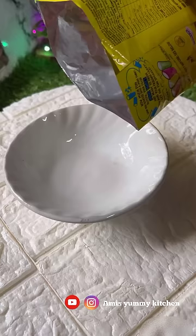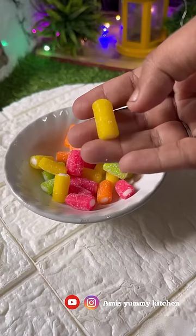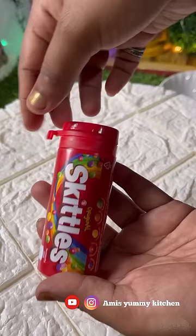This is a soft tube. This is a small filling. This is a soft filling. This is a small bottle.